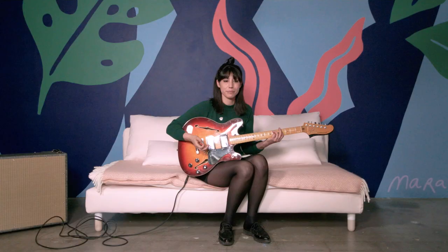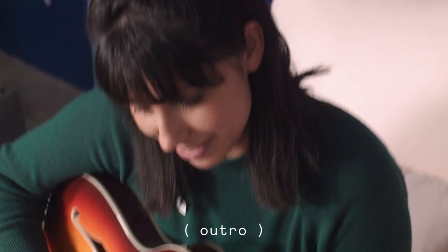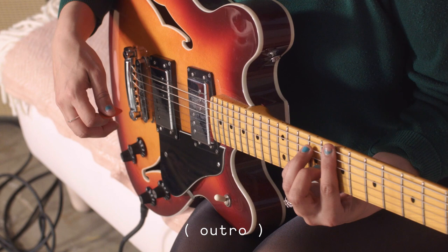So those are the three main parts, and then all that's left is the outro — which is totally different than everything. I've been doing triplets the whole time. Once you get to the outro, which is basically the chorus chords, it transitions into just bar chords in a different kind of strum.